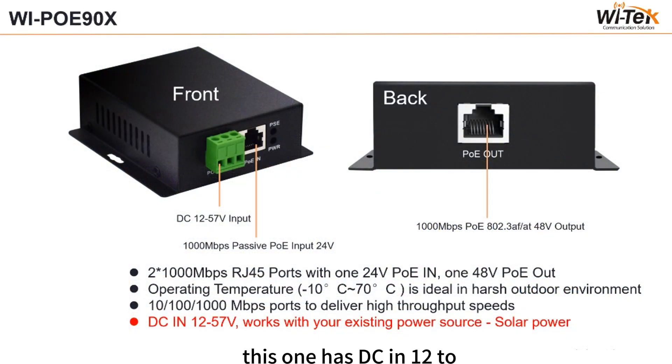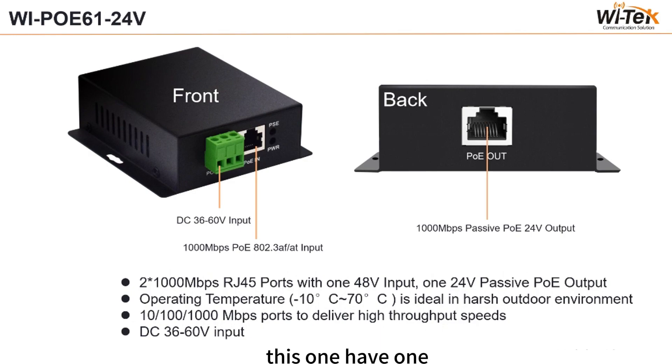This model has DC input of 12 to 57V — it can be powered externally, by solar, or by battery. This one has one 48V input and one 24V passive PoE output.